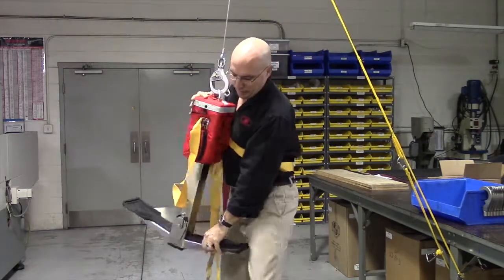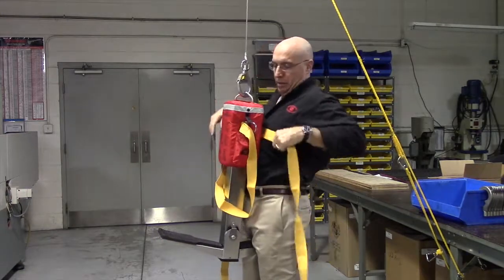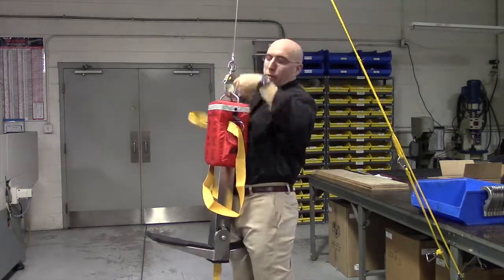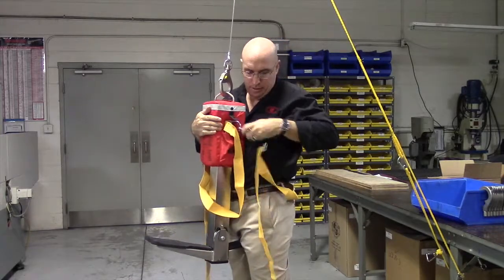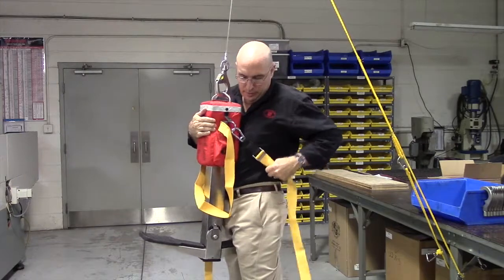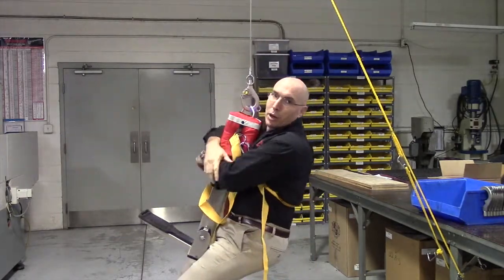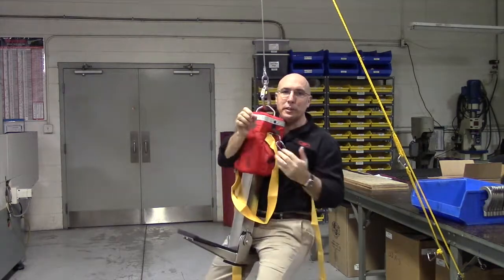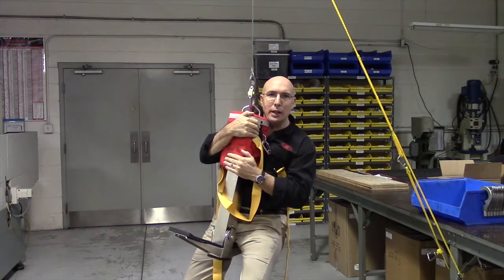So: on the seat, put the straps on your right, coming around you, clipped into this side, and snugged up. That's it — you ride that seat up. I'm Mario with Life Saving Systems. If you have any questions about this device or any other, contact us and go to support.lifesavingsystems.com.